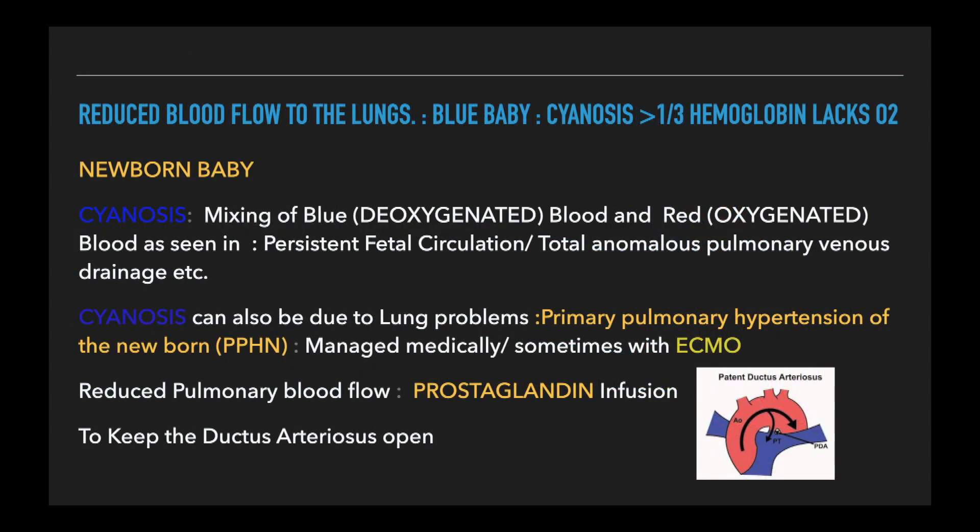In the newborn, other reasons for being blue include primary pulmonary hypertension of the newborn, persistent fetal circulation, and total anomalous pulmonary venous drainage, which have to be excluded as a cause for cyanosis.